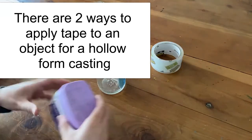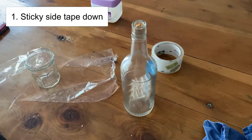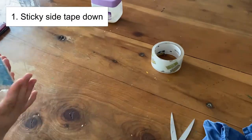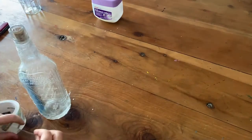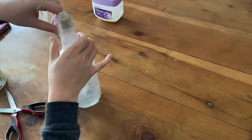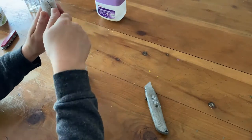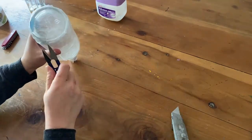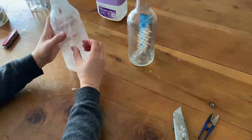In this first method, you have to use a mold release of Vaseline first and then Saran Wrap on top of that. Unless you can figure out how to just tape down the Saran Wrap, that might work. I did three layers of tape over that mold release. The result of having the mold release in there is that it's not quite as clear as if you did the second method.